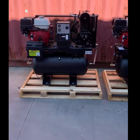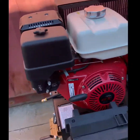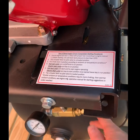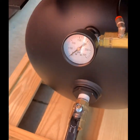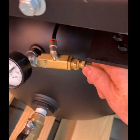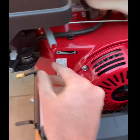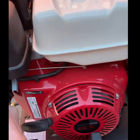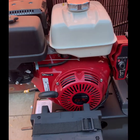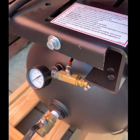We will now look at the electric start feature on a compressor combination package. Again, starting instructions are listed on every package. Make sure your tank pressure is below 10 psi when starting cold or 50 psi when starting warm. Unload the compressor package, set your choke appropriately, and engage the electric start feature. Once the package has started running, set your choke appropriately and load the compressor package.